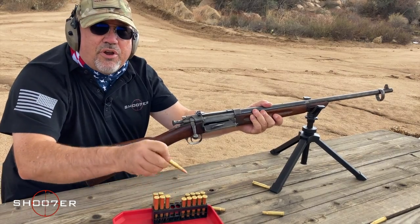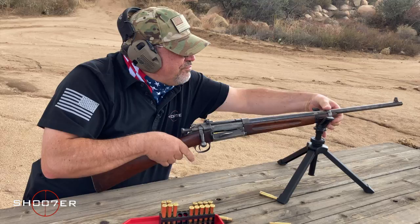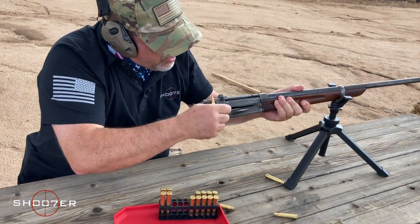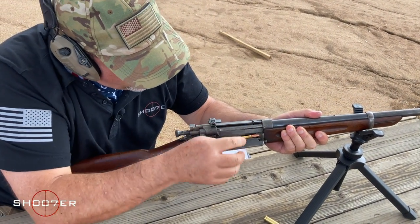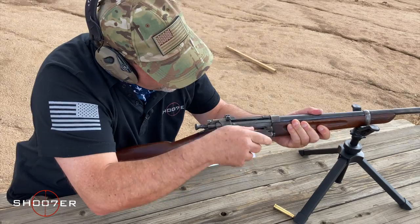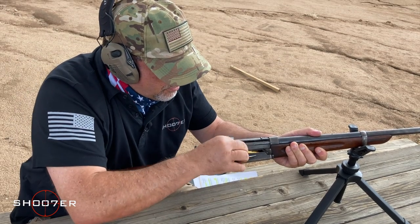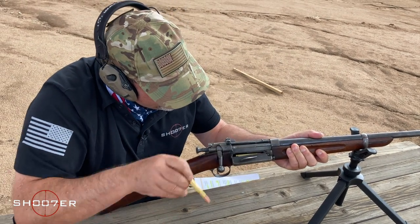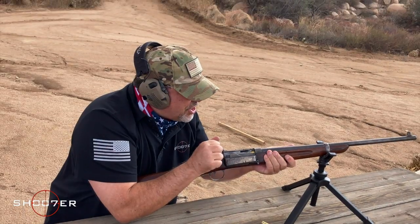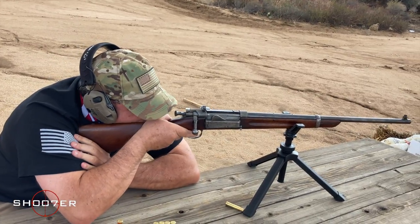I wanted to demonstrate how we could top this all off. The barrel band came loose — when you're dealing with an antique rifle, there are things you just got to keep an eye on, and that's one of them. We'll just top this off and see if I can make a little bit of music. Chamber check — got one in the tube. Everything's secure, we're good to go.